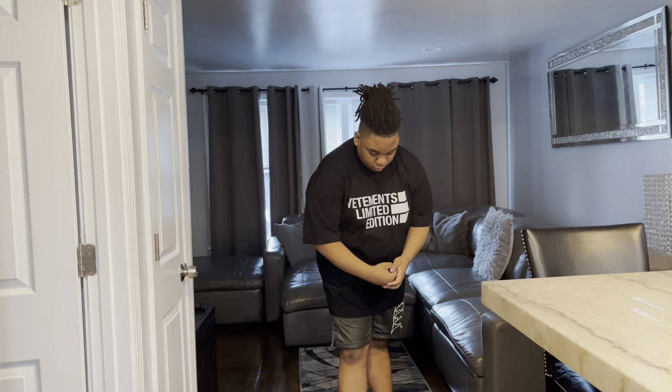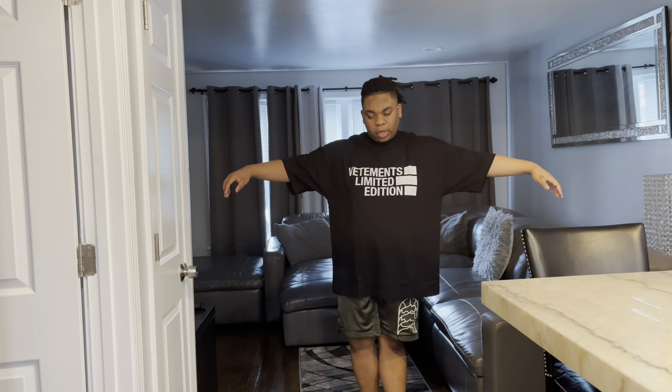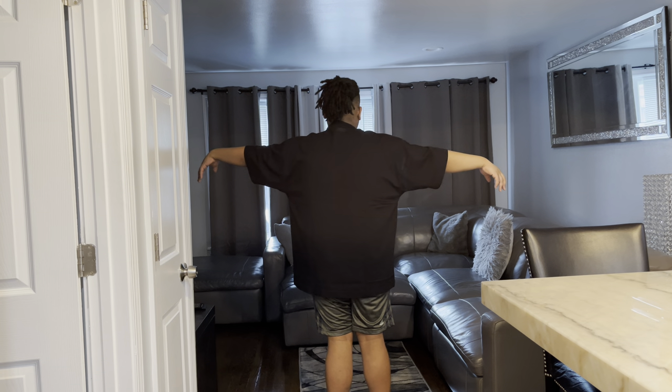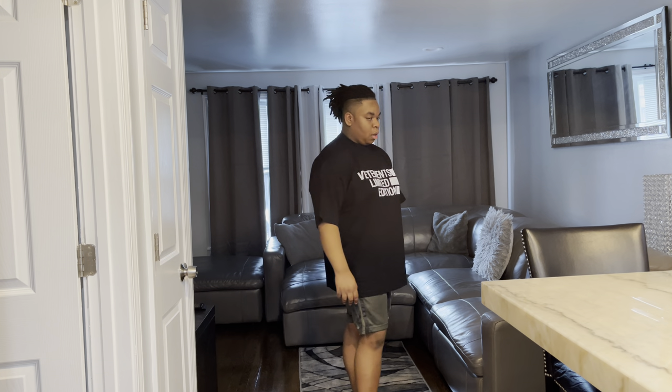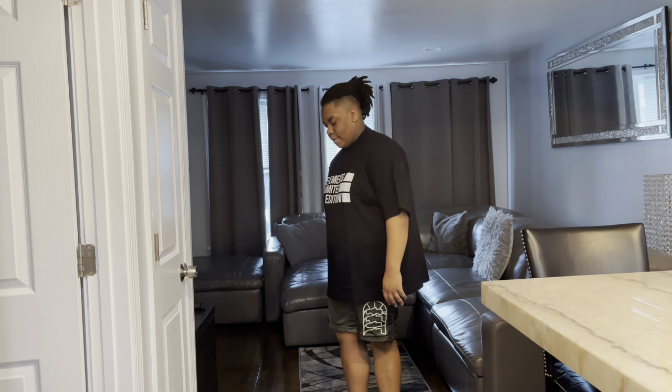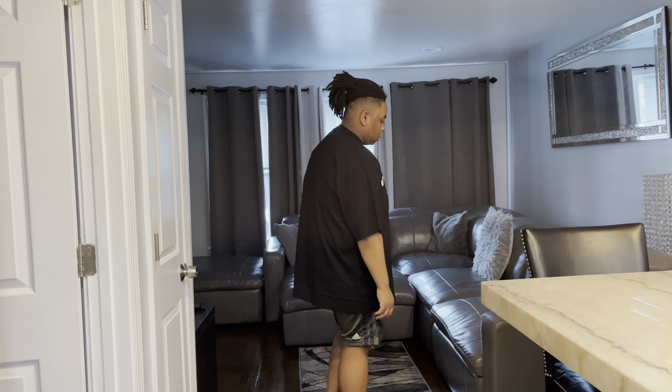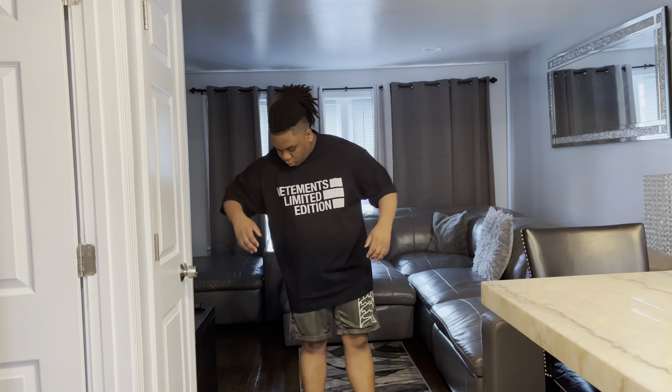So if you get a size medium it'll feel like a large, if you get a large it'll feel like an XL, and so on and so forth. That's pretty much how it's looking. Now we're gonna stand with the arms down. Yeah, that's pretty much the shirt — it's real comfortable, breezy, good quality tee. It's not too thick, it's kind of a thin type of tee, just oversized. That's what I like about it, especially if you're wearing it during the summer.